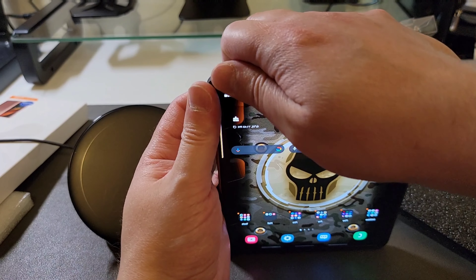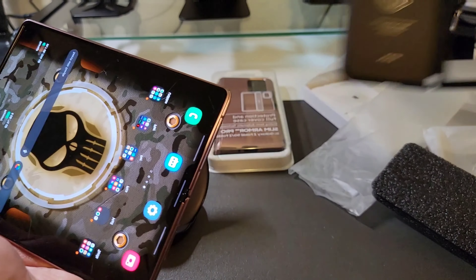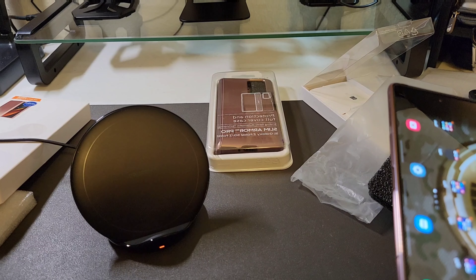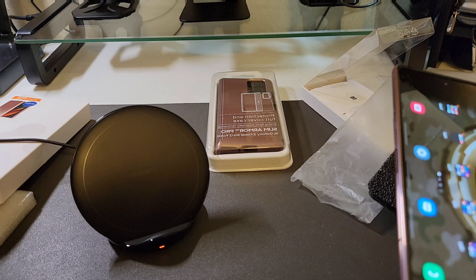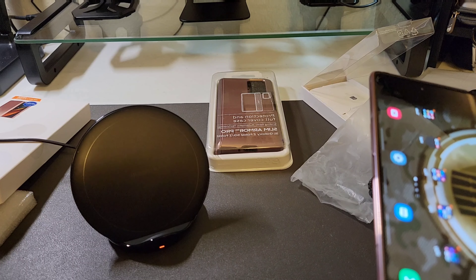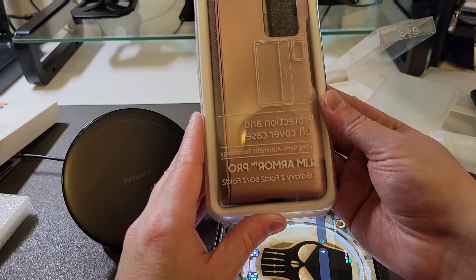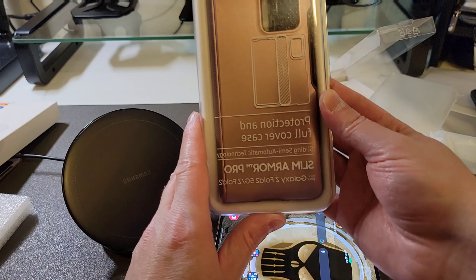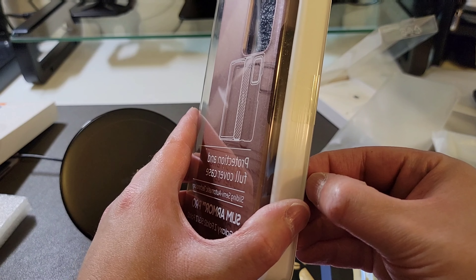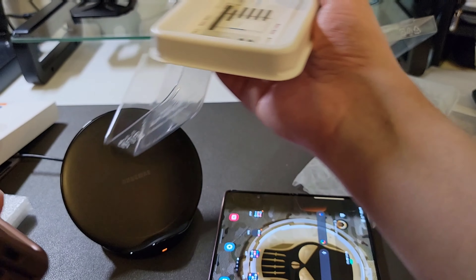The next case — and this one comes off pretty easy too, as many times as I've taken it on and off — is the Slim Armor Pro. Sorry guys, I'm trying to get my stuff together. This case costs $89.99. I didn't like that price at first, but having put it on my device I love it. This is absolutely an awesome case.